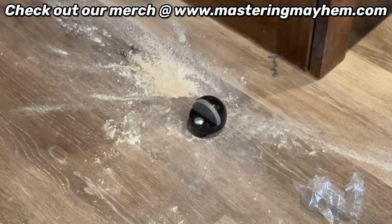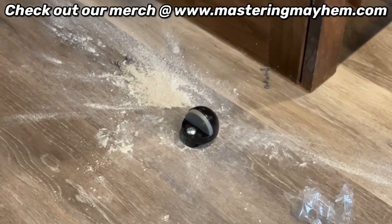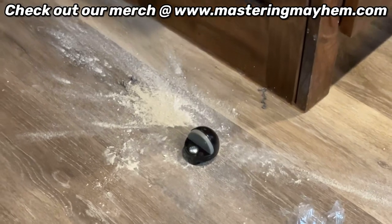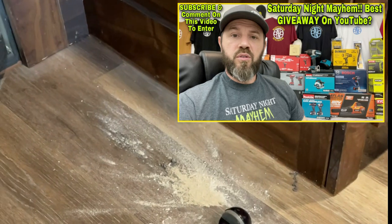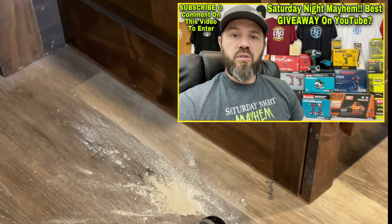If you enjoyed the video and I helped you see how to install a doorstop in concrete, please like, share, comment, and subscribe. And don't forget about entering my awesome power tool giveaway — we hold it live every Saturday night at 9 p.m. Central Standard Time. Until next time, all the best to you and yours.